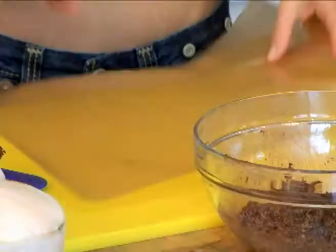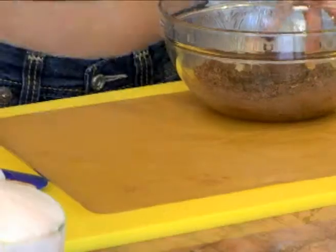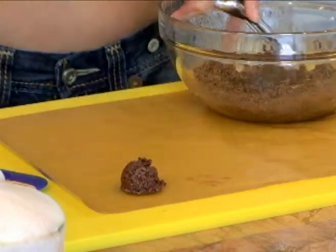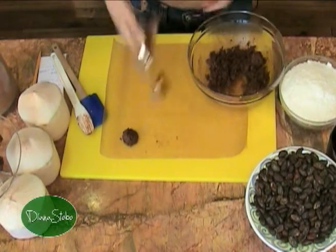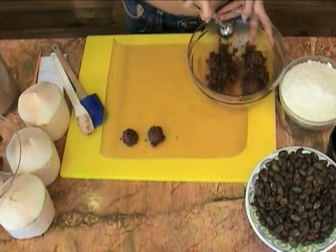So get yourself a piece of wax paper. I like to use this scooper and form your little coconut macaroons. There we go. Now this should make about a dozen — on a good day I get 16 out of this.